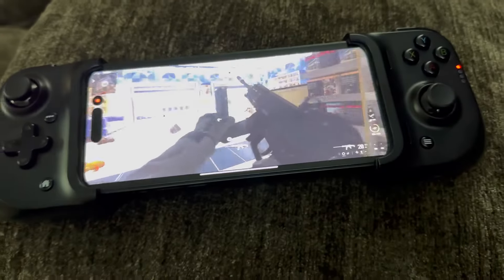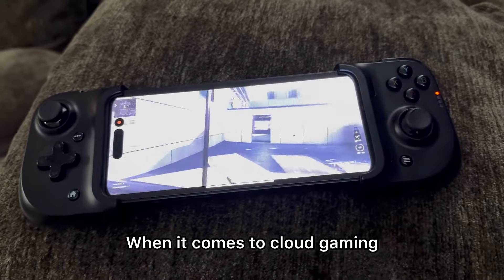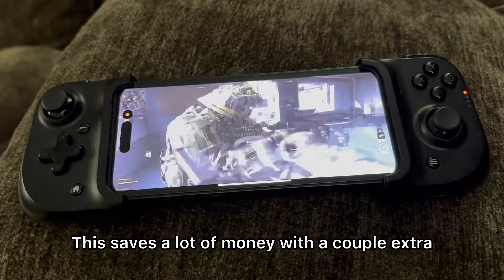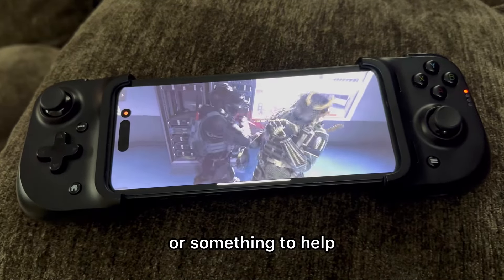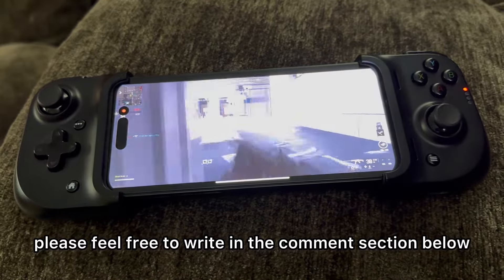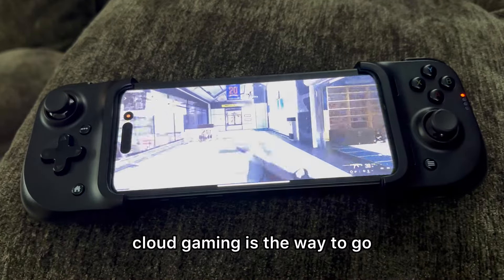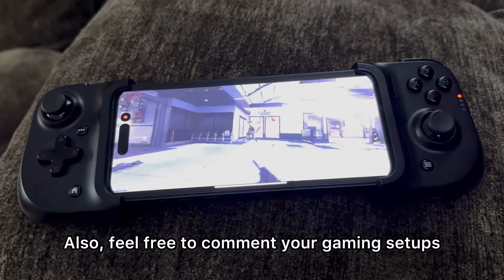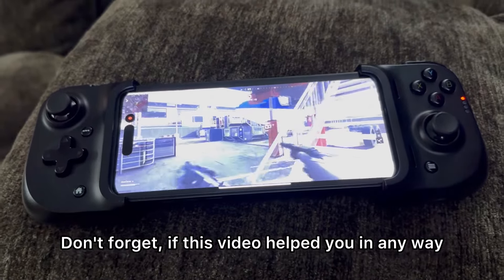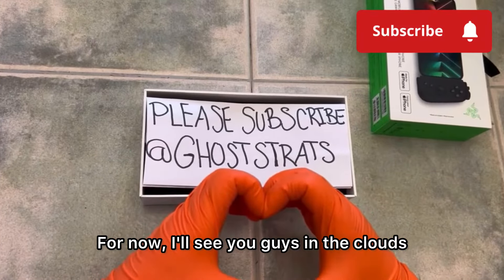Hopefully this video helps you make a better decision when finding a cheap cloud gaming setup. It's really nice to be able to play with devices you already have — this saves a lot of money. Put a couple extra dollars toward a controller to complement your cloud gaming experience. If you have any questions, feel free to write in the comment section below. When it comes to gaming, if you want a cheap setup, cloud gaming is the way to go. Feel free to comment your gaming setups — I'd love to see what you use. If this video helped you, please hit that like button and subscribe. I'll see you guys in the clouds!